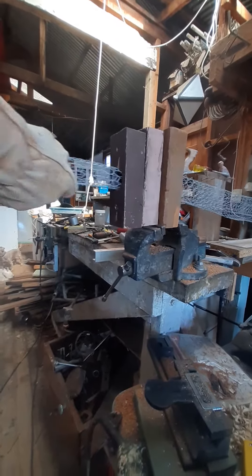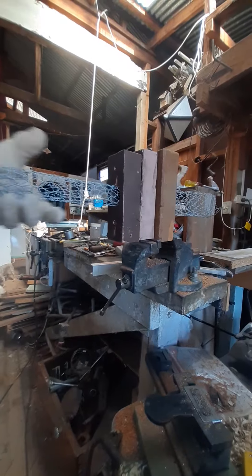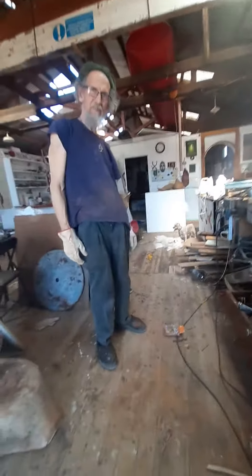Now we're pulling it through. The sausage machine turns it into a nice neat tube. This is Renaissance Workshops and we are fantastic ferro cement.